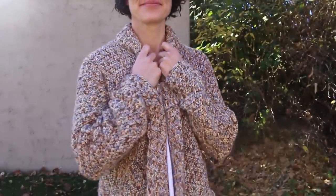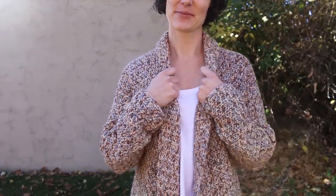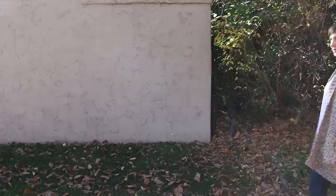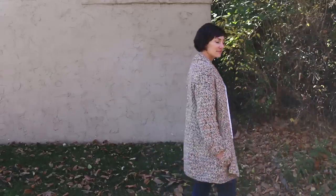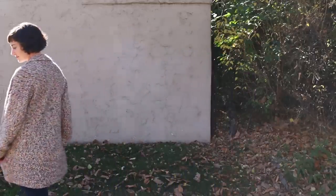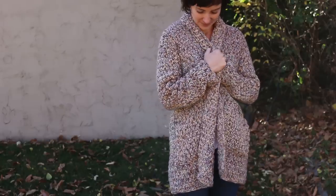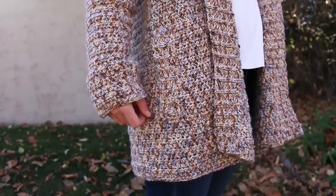Hi there, this is Jess from Make Indie Crew, and I've partnered with Lion Brand to show you how to crochet the Up North Cardigan. This is a really easy pattern, so even if you've never crocheted a garment before, this is a great one to try. The fronts of the sweater and the back are all worked in one continuous piece, so there's no seaming to do for that section. Then we'll add some sleeves, a simple collar, and some pockets.